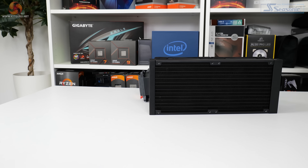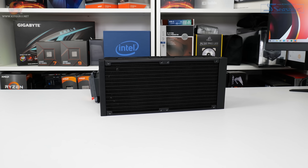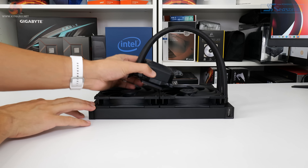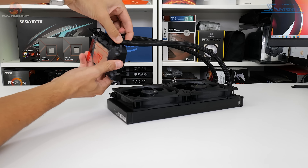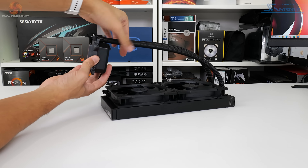Taking a closer look at the hardware, EndorFy uses a conventional 27-28mm thick black aluminium radiator for the Navis F280. The black coloured liquid tubes are covered by a high quality attractive braiding, and flexibility on the tubes is positive, especially when coupled with the reasonable degree of movement for the entry points at the pump block unit.